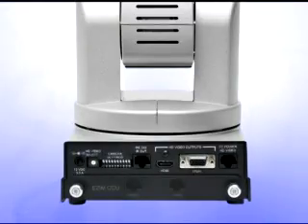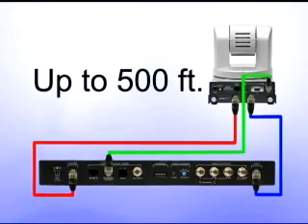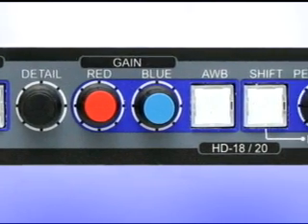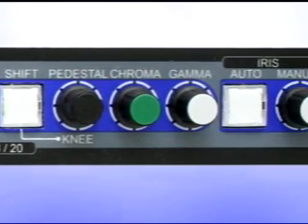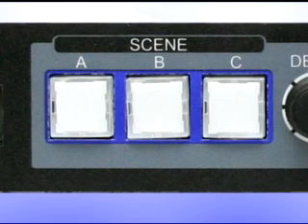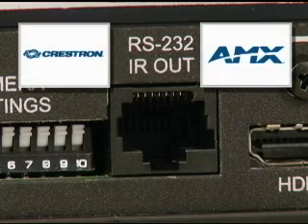Both the short range and CCU versions use the EZ port on the back of the camera. With an additional CCU EZIM slot card, power, video and control can be run up to 500 feet over Cat5 cable. In addition, the CCU allows the user adjustable red and blue gain, pedestal, gamma, chroma, knee, and iris, and allows up to three scene settings to be stored in the CCU. Using a standard RS-232 VSCA protocol, the HD 20 is easily integrated for use with video conferencing codecs and control systems such as Crestron or AMX.